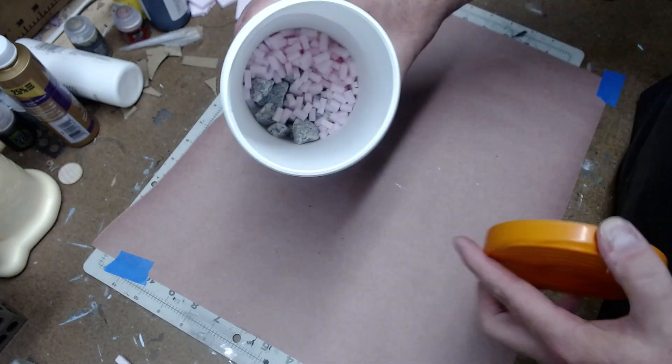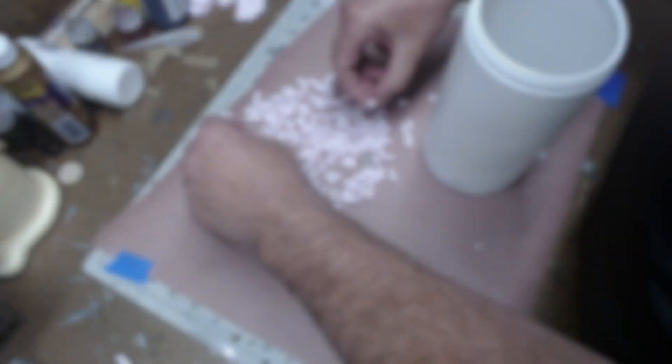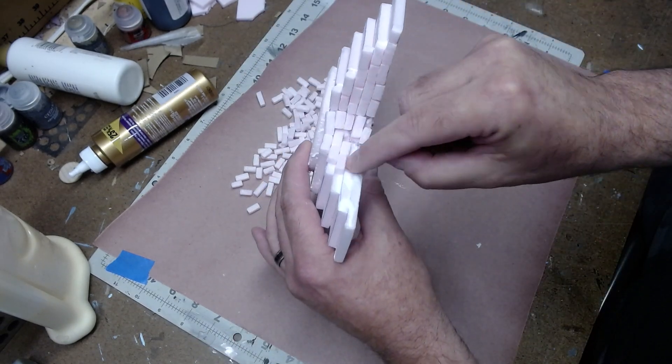I took those bricks, put them in a container with rocks and shook them for about 30 to 40 seconds. That dulls the bricks and makes them look worn. Then I used a lot of tacky glue, covered it and then used the bricks to build in the center areas.